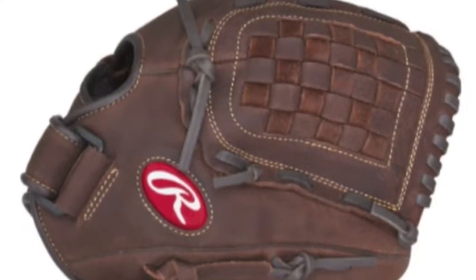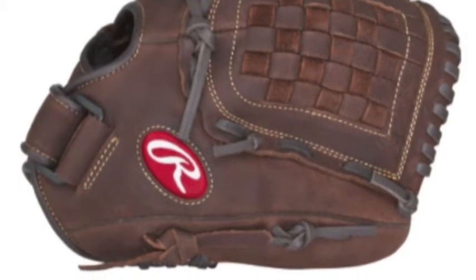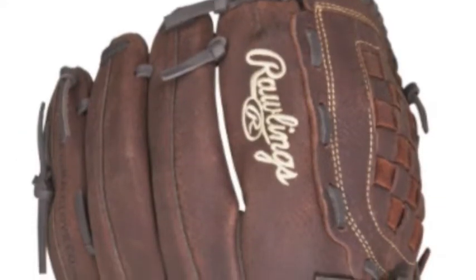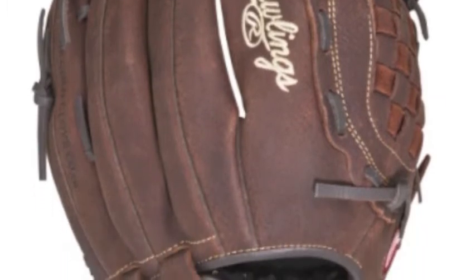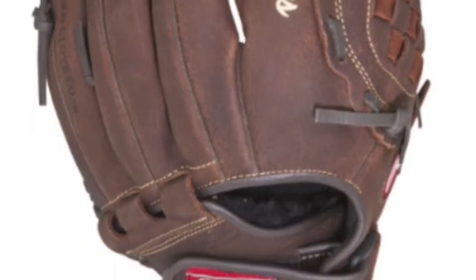The Player Preferred P120BFL is made out of full grain oiled leather shells that is made to be soft and flexible. Designed to eliminate the long and lengthy break-in process, the P120BFL 12-inch slow pitch softball glove is made to be 80% broken in out of the box.